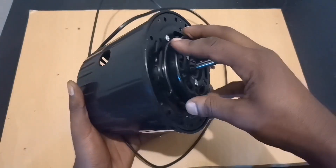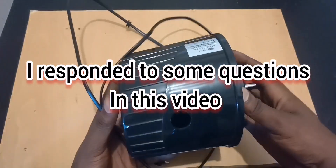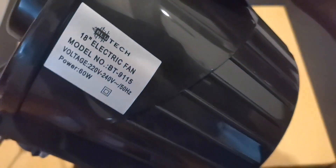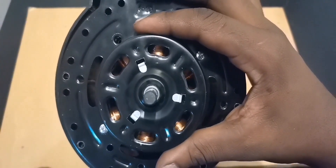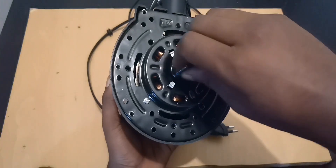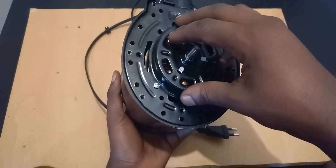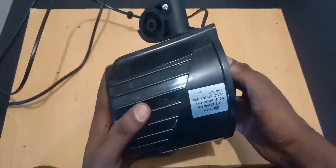Hello everyone on YouTube. In today's video we're going to convert this AC fan into a generator. They say it is 60 watts, so we're going to see if we can really get 60 watts of power even though the motor looks so small. Because of the design, let's see once we convert it into a generator if we can power something with a light bulb.